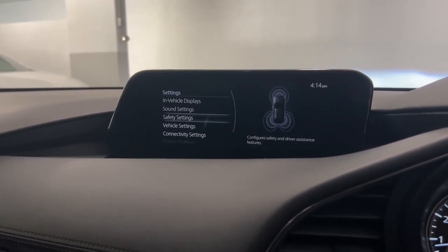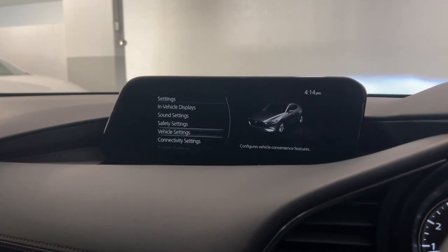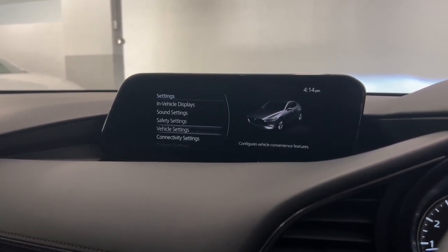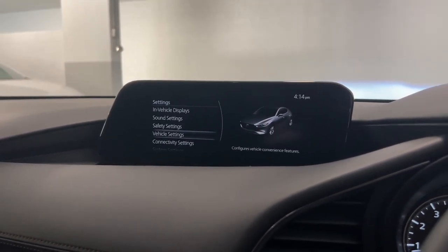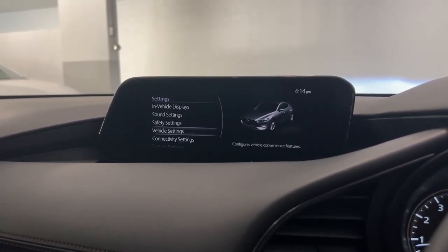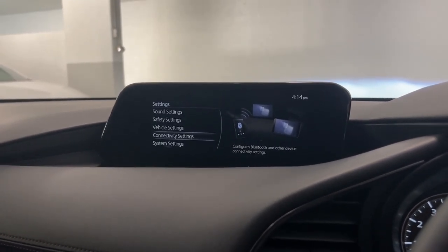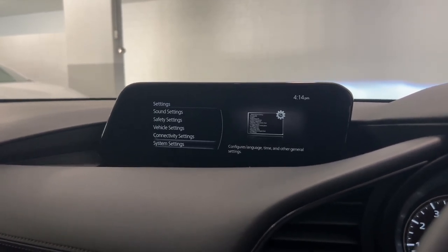If you have the Vision technology, you can also adjust the sensitivity of the 360 cameras. Vehicle settings lets you adjust your convenience features. If you have the Touring model and above, you do have access to the keyless walk-away auto lock — you can activate this if you want. You can change the sensitivity of the headlights, and change when the doors automatically lock, whether you're driving or if you just put the car into gear. Connectivity settings is how you can add and delete devices through the Bluetooth, Apple CarPlay, and Android Auto systems. And your system settings is how you can configure your language, time, and other general settings.